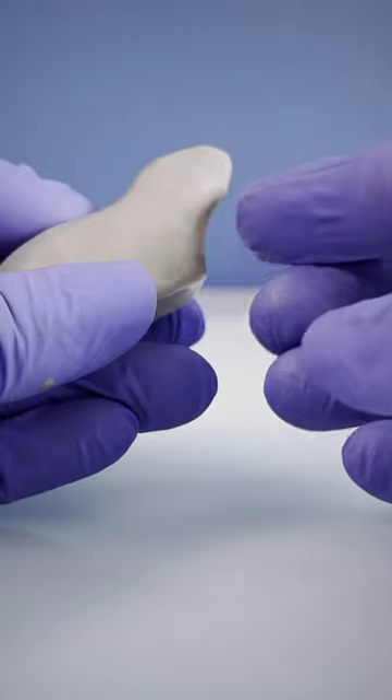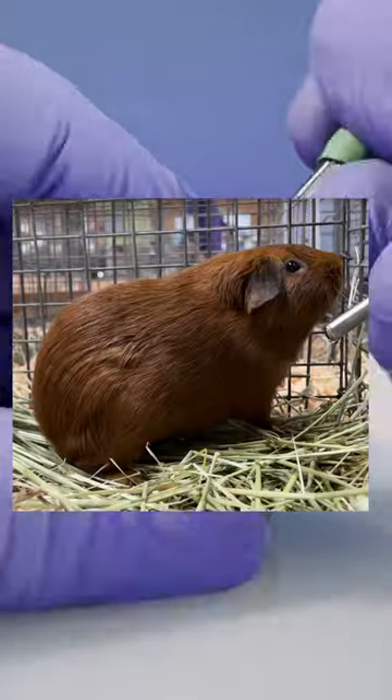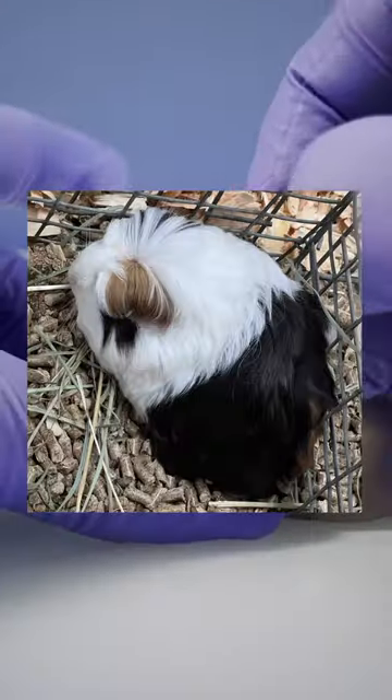I also think about those profiles when I'm taking my own reference photos, making sure I have some clear views of the side outline, then I take additional width photos to get a feel for the volume.